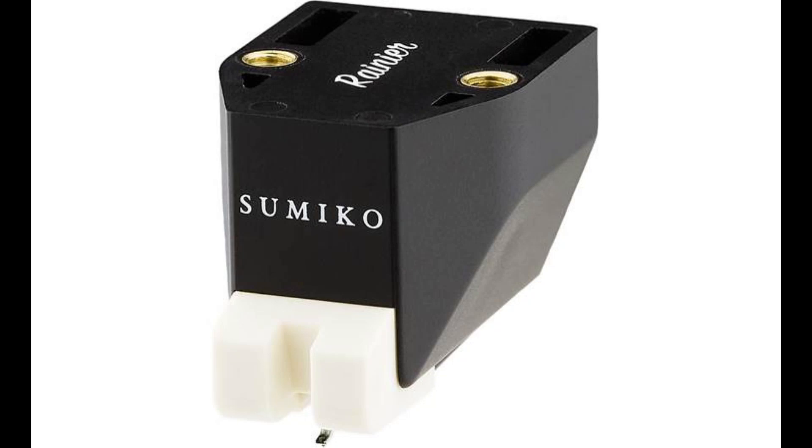Greetings and salutations and welcome to a video about audio. Today we're going to talk about the Sumiko Rainier phono cartridge. The last video I posted about audio equipment I said that I hadn't quite made up my mind about this cart. Well since then I've played a lot of records with it. I've had it now for about two or three months. I kind of know what it can and can't do.